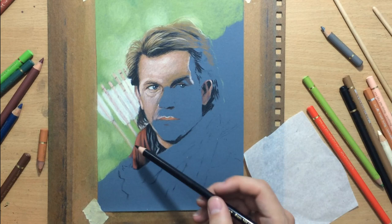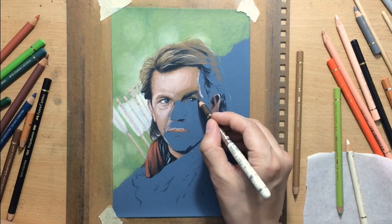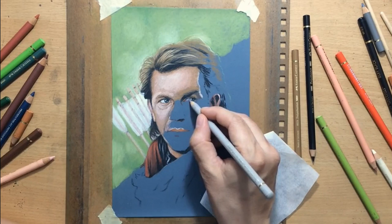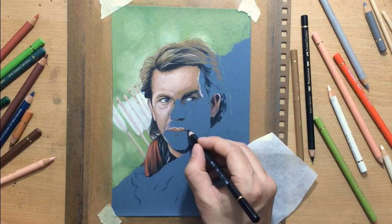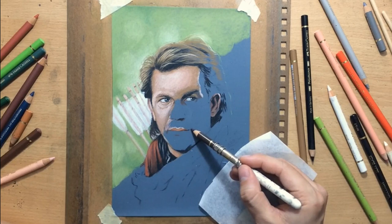Continuing to work on this eye on the right, adding some shadow areas using some darker pencils, and now some lighter details on the eye itself. For the white of the eye I'm going to use a slightly different approach — I'm going to put down this darker color first, a light gray color, because I wanted this eye to be darker overall than the one on the left since it's in the shadow. The catch light, even though a little bit more subdued, still stands in a lot of contrast with the rest of the eye, which really gives life to the eyes.